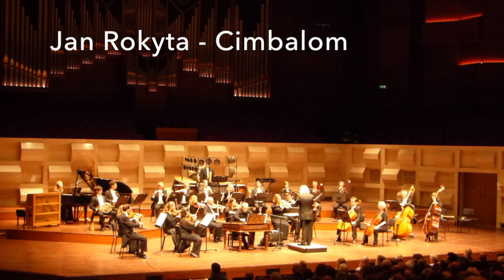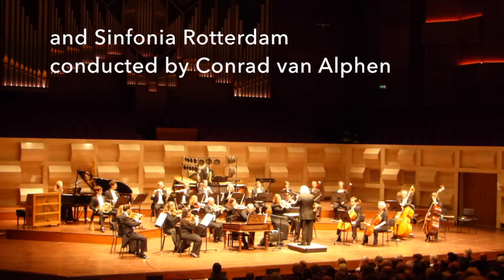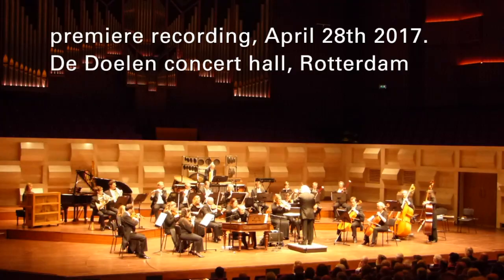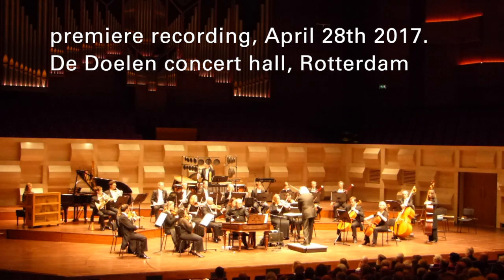It's a kind of a one-movement piece consisting of three movements. Quite a slow starting movement, and a very fast movement, then a slow — well, not too slow — final movement.